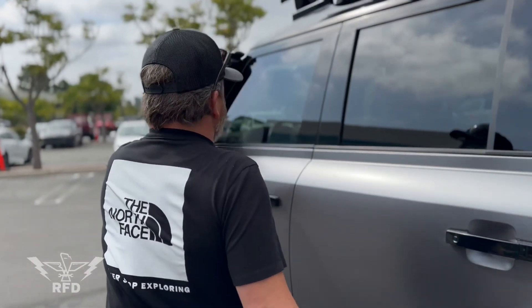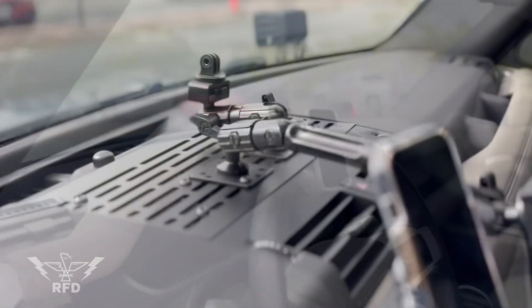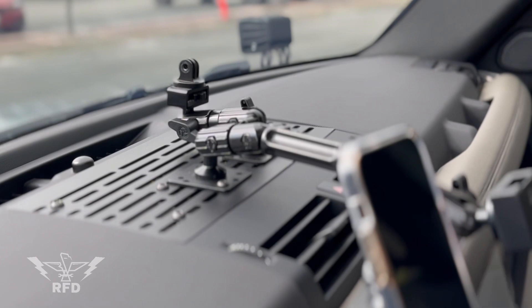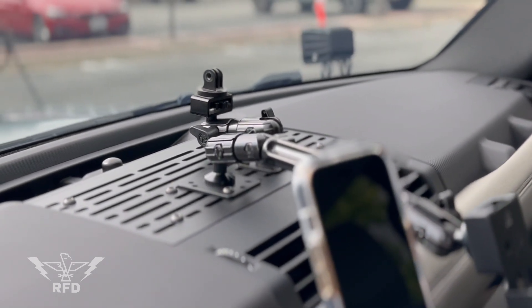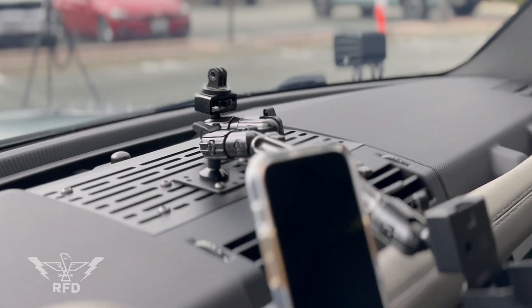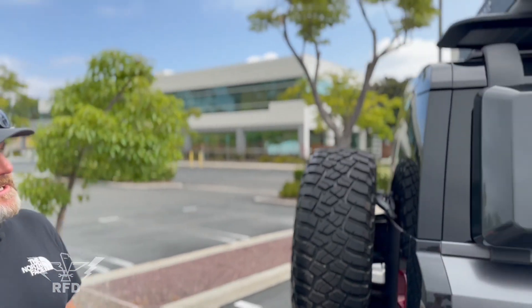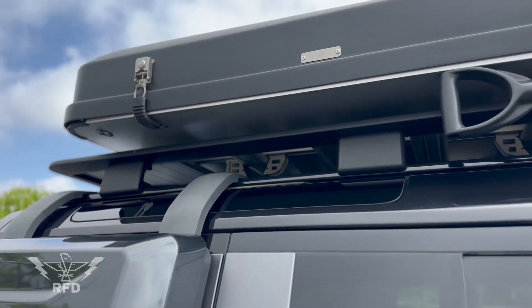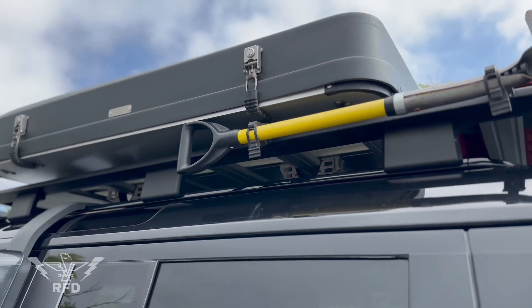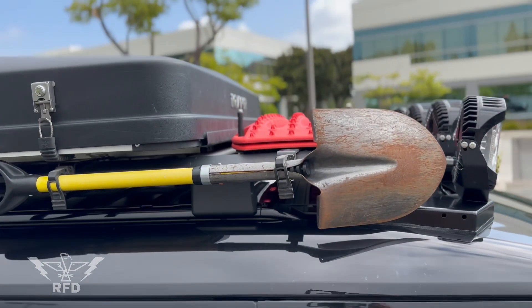There's a speaker cover up front and a guy from Saltec Motorsports makes a molle plate where the speaker cover is, so I can mount my GoPro, my radio, and another one for a laptop if I want to use GPS. Up top is the stock roof rack — it's an option on the Defenders. And of course, you gotta have your shovel for recovery.